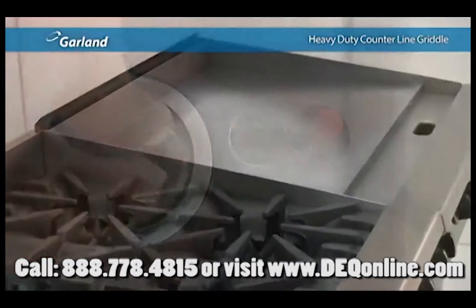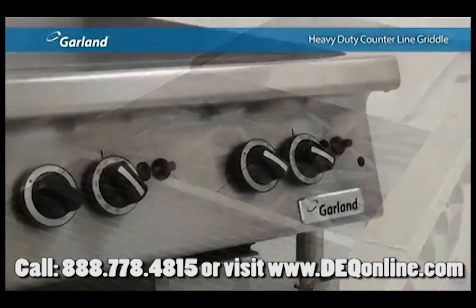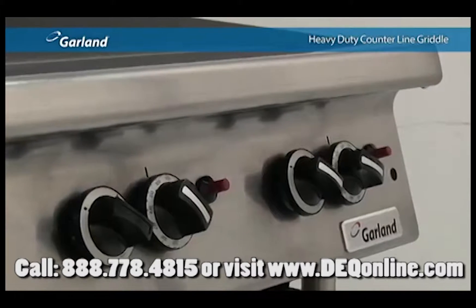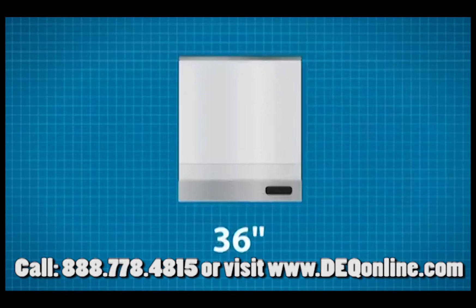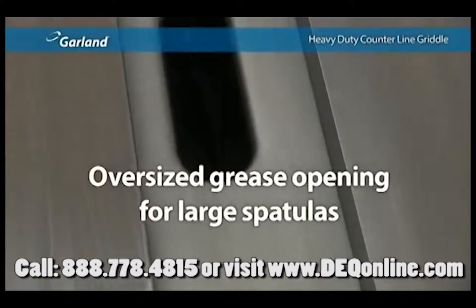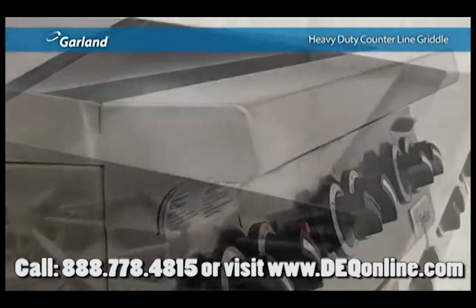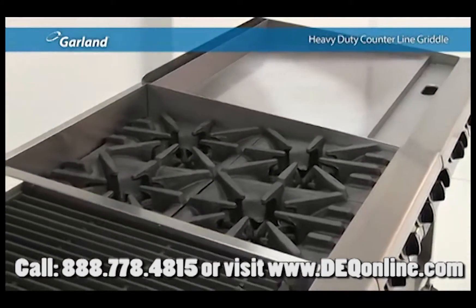There is no need to lift the griddle plate or fumble with a match to light the pilot. Like all members of the heavy-duty counterline family, the heavy-duty griddle is constructed with stainless steel front, back and sides — durability built in inside and out. Available in widths ranging from 24 to 72 inches, with thoughtful design features like an oversized grease opening for large spatulas. Fully capable as a standalone, they really shine in a lineup that includes the other complementary members of the heavy-duty counterline family.